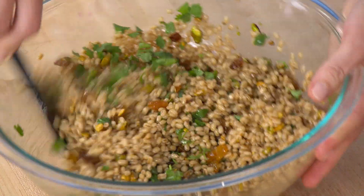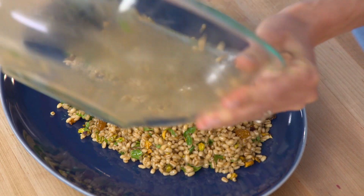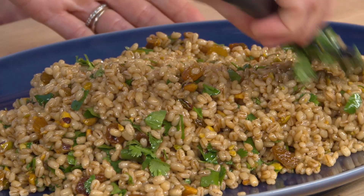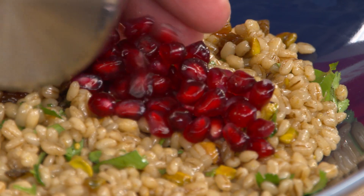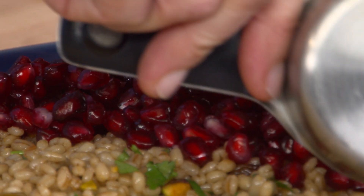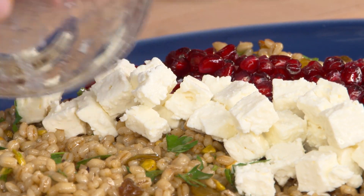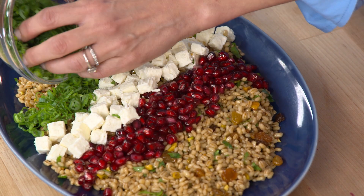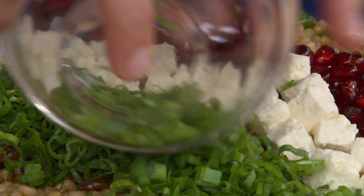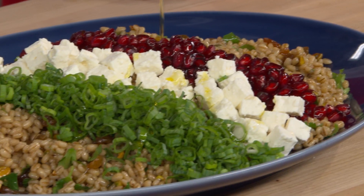Transfer the barley mixture to a Mediterranean-style platter and arrange the remaining ingredients on top in diagonal rows. Start with the pomegranate seeds — they sparkle like little gems. Add three ounces of feta for saltiness and richness. Then add six scallion greens — just the greens, not the whites, as the greens are peppery with a nice grassiness while the whites are milder. Finish with a drizzle of olive oil for extra richness.